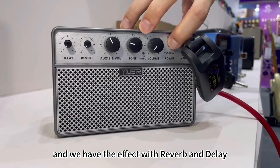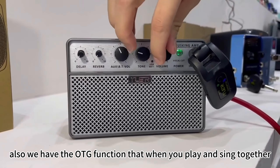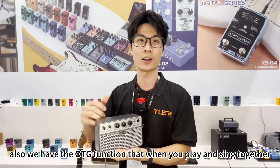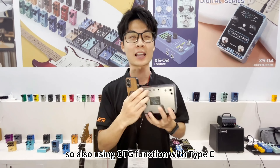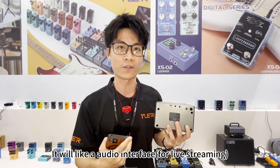We have effects like reverb and delay. We also have the OTG function — when you play and sing together, you can record directly to your phone without any additional device. Using this OTG function with Type-C, it works like an audio interface.